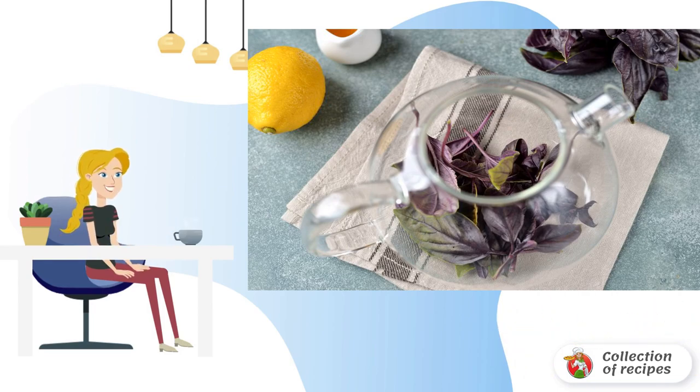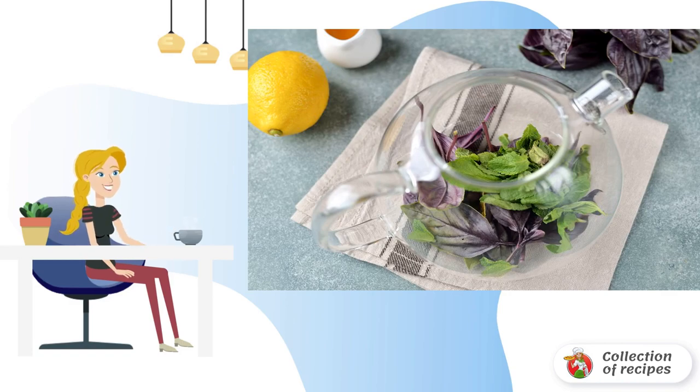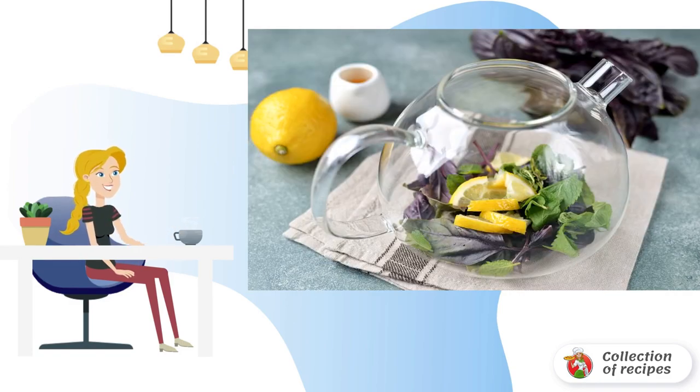Transfer the leaves to the kettle. Also remove the mint leaves from the stems and add them to the kettle. Cut a few slices of lemon and add them to the mint and basil.